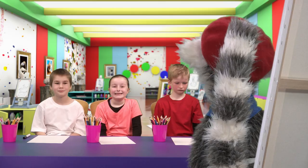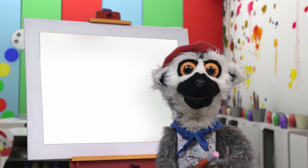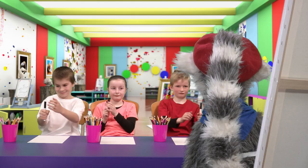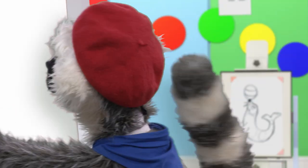Enough! Pencils up! And now, we begin! I cannot wait! Let us start with the eyes, my friends! Oh, very good! Little circles!